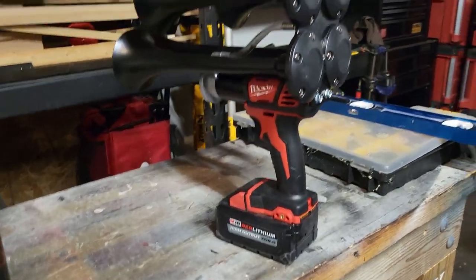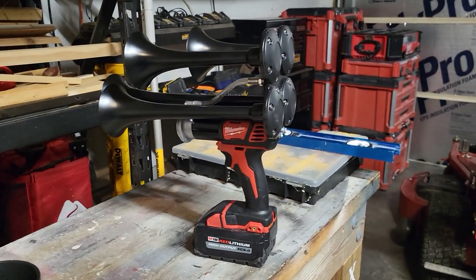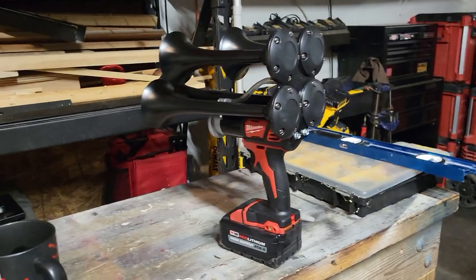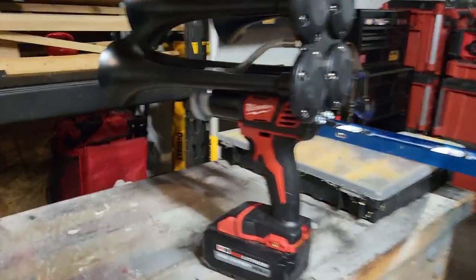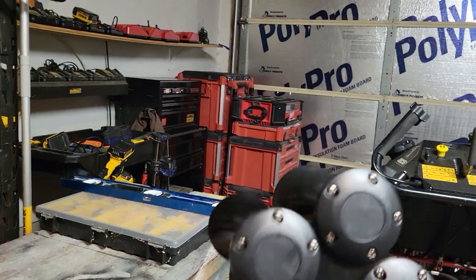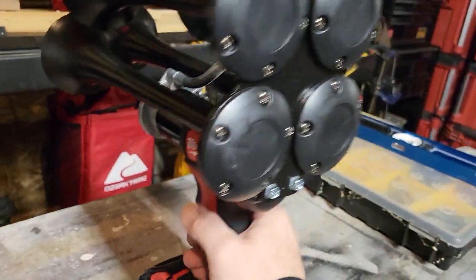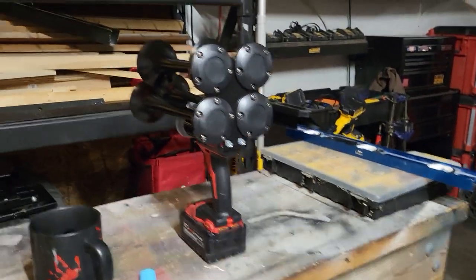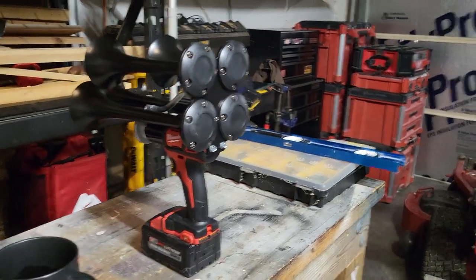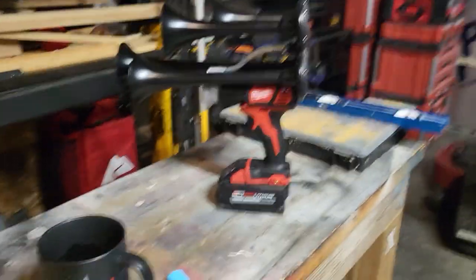I just got this Milwaukee quad train horn for Christmas and I am really happy with it. It is just as loud as it looks and the video just does not do it justice. I was making the adults jump with it when I was setting it off inside.